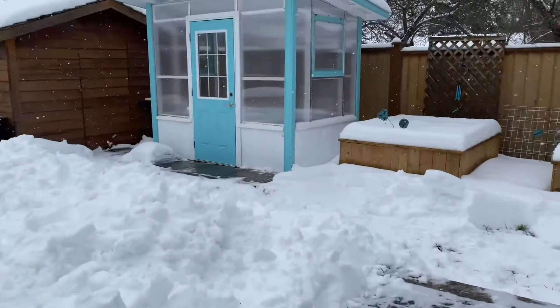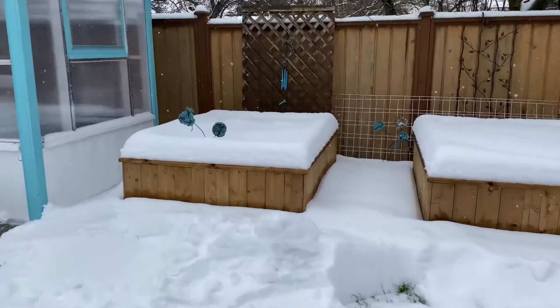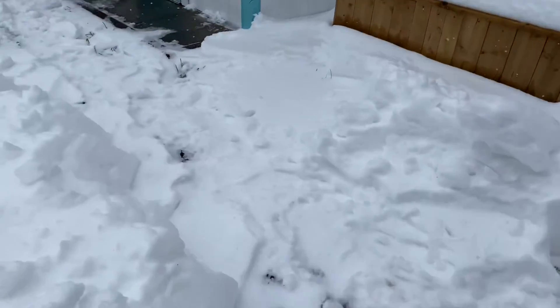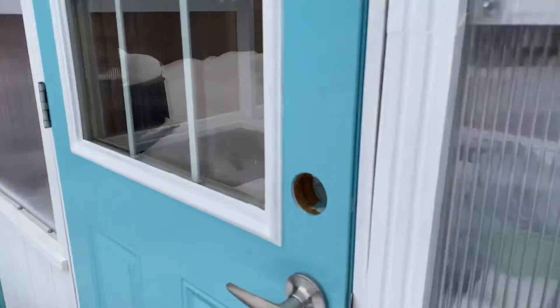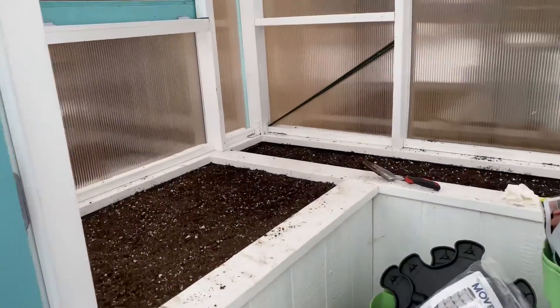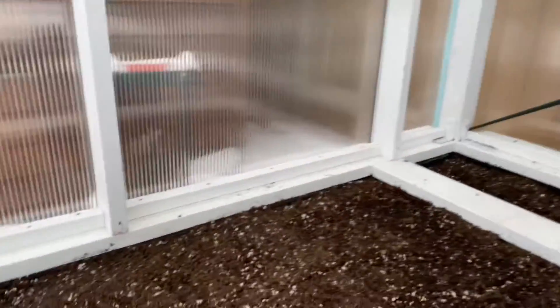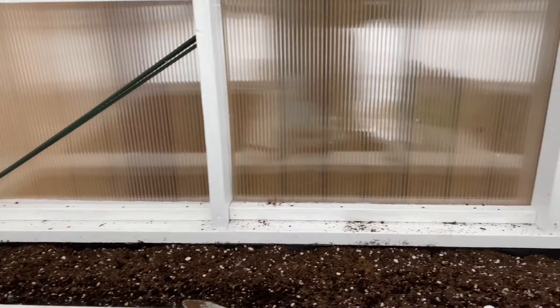I just wanted to head outside and check on the seedlings that I planted the other day. We're going to walk through this path and head into the greenhouse. I don't see any germination yet.